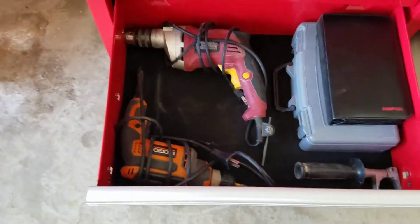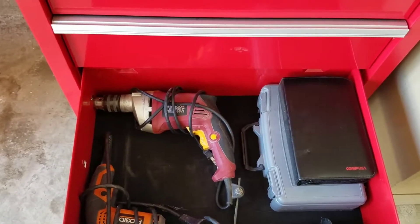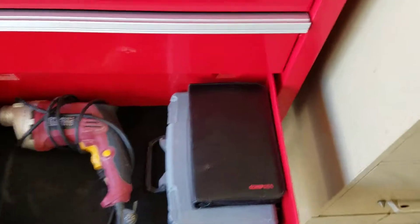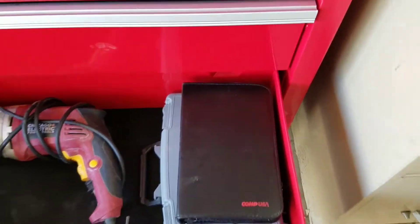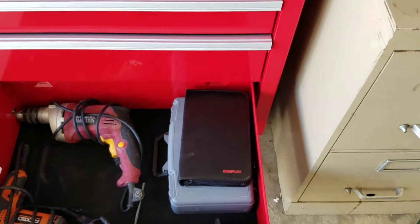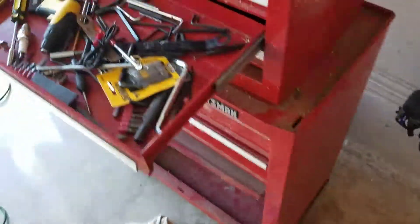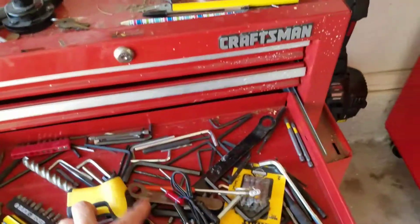Next drawer has my corded tools — a corded three-eighths inch drill, a corded half-inch drill, and a Dremel tool kit. The small kit I got when I was doing desktop support work changing out hard drives.